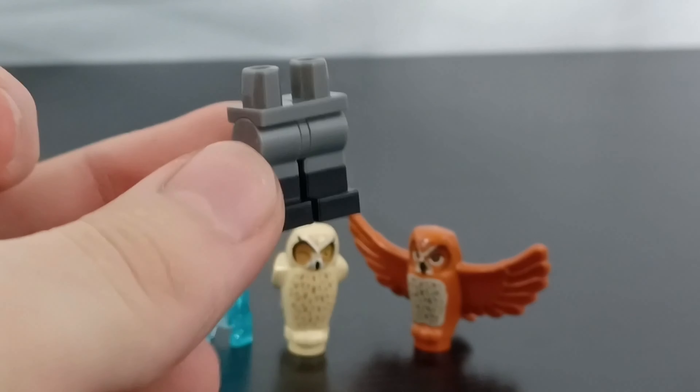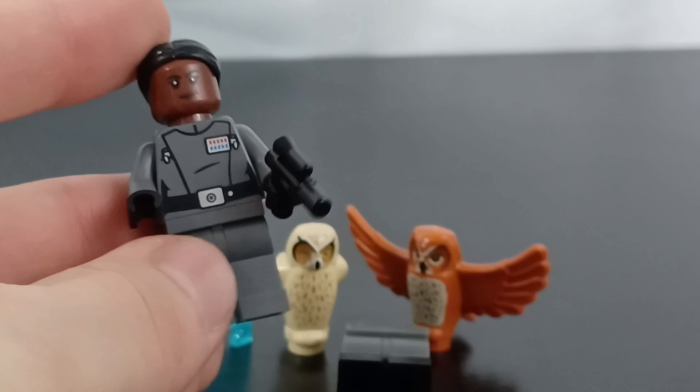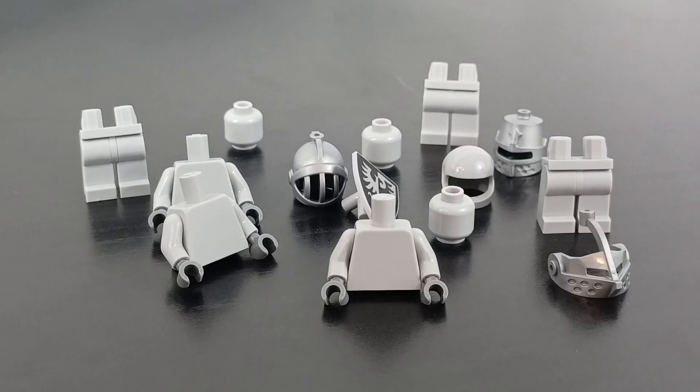One other thing I got was this pair of legs. I'm going to use these for a LEGO minifigure from the recent TIE Bomber set — as you can see, she doesn't have the dual molded legs. I saw these on Pick-a-Brick when I was looking for other stuff and they were pretty cheap, so I got them. I think it really improves the minifigure quite a lot.